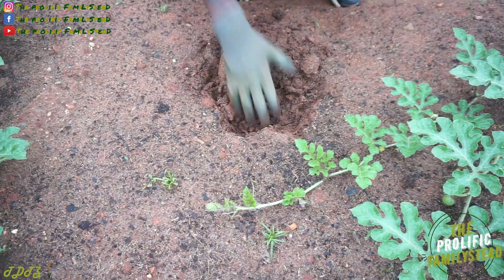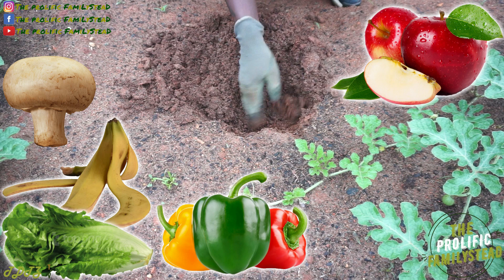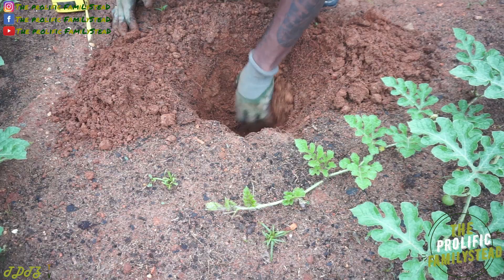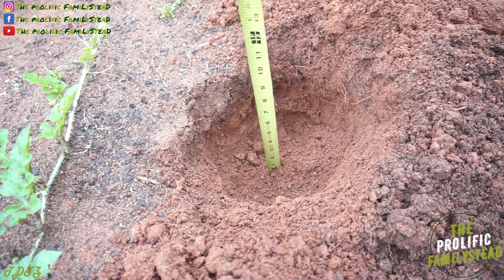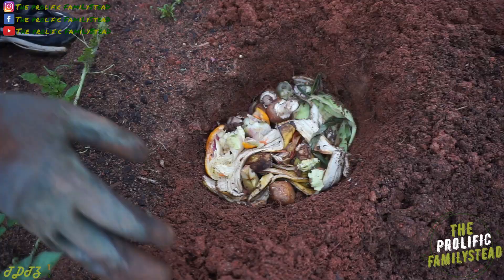In our food scrap bucket we've got mushrooms, bananas, peppers, apples, lettuce, corn, and oranges. This is basically how to add compost directly to your garden. That's exactly eight inches deep — perfect. Let's bury our food scraps.